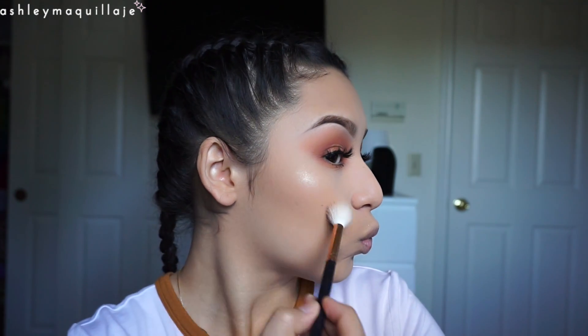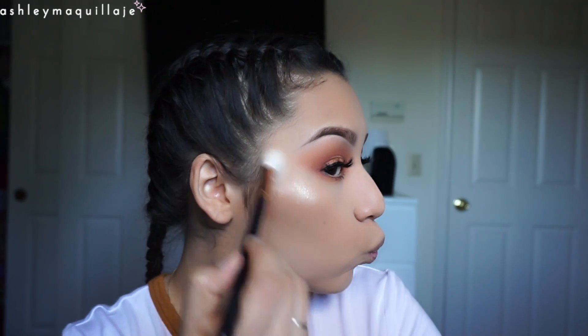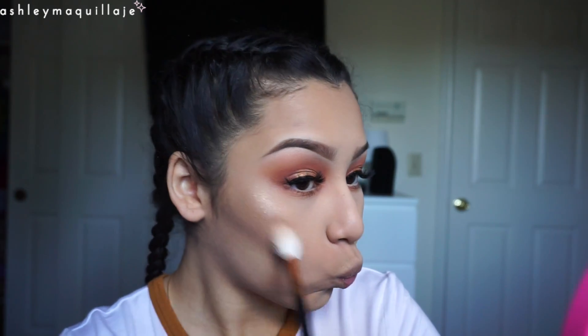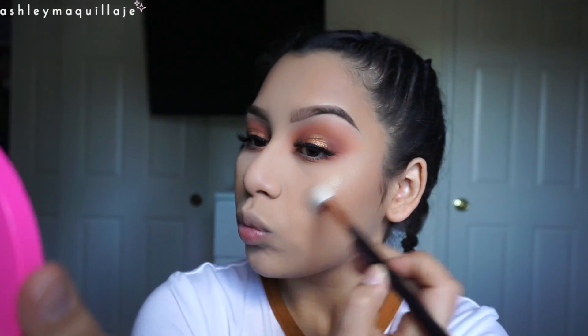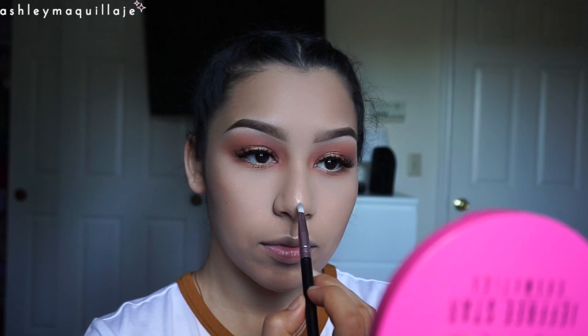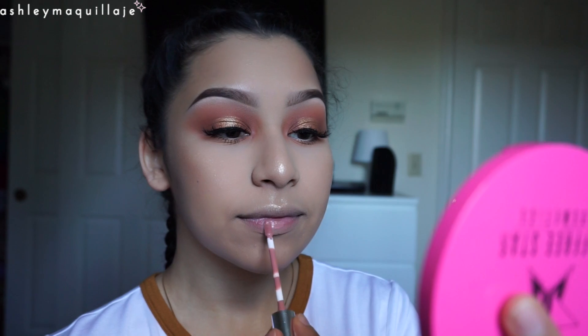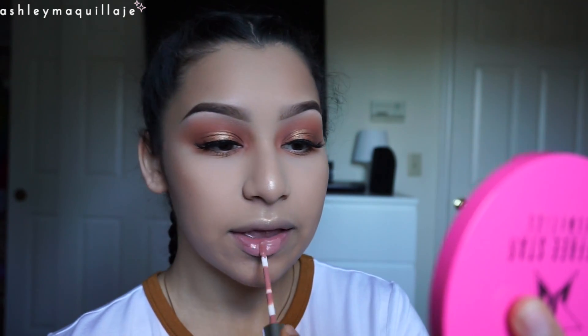By the way, shout out to Steph for doing my braids because they look super good and clearly that's something I cannot do. That highlight though. Here I'm taking Colourpop's midi liquid lipstick and applying that to my lips.